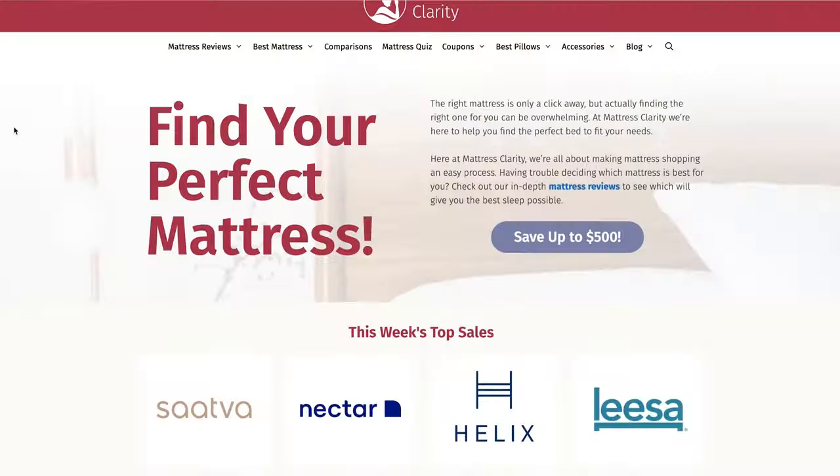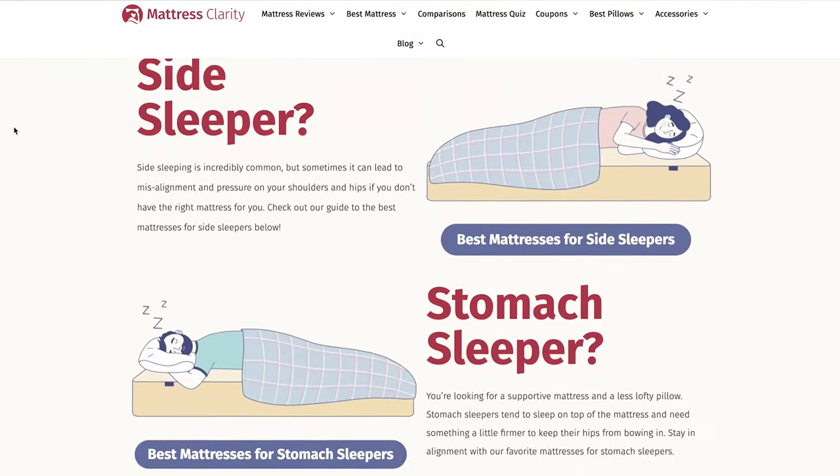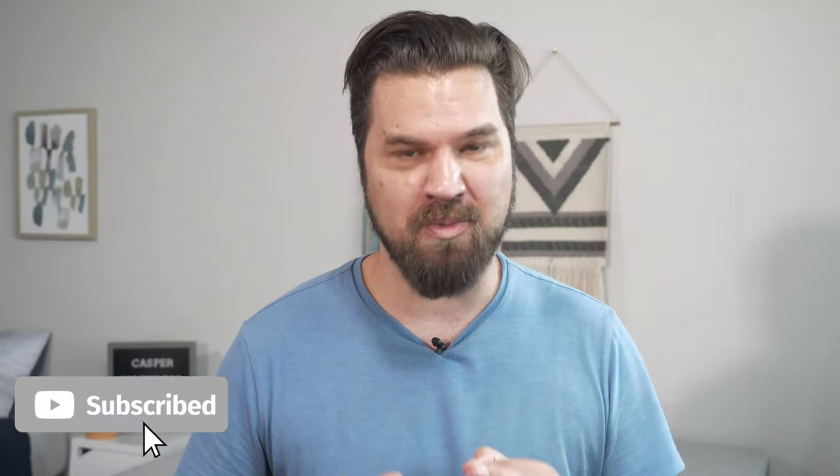First off, if you want to see a list of our top picks for mattresses, head over to mattressclarity.com. There you're going to find some other reviews on mattresses, bedding, and pillows, and some great discounts on mattresses like the Casper. You'll also find some great coupons in the YouTube description below.